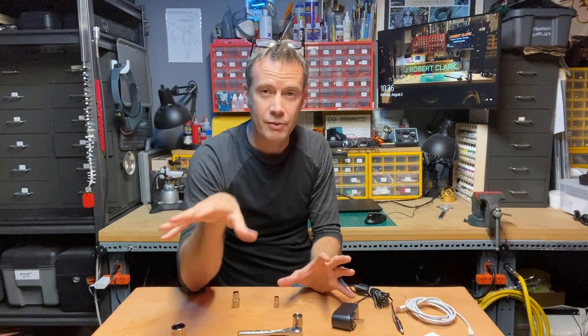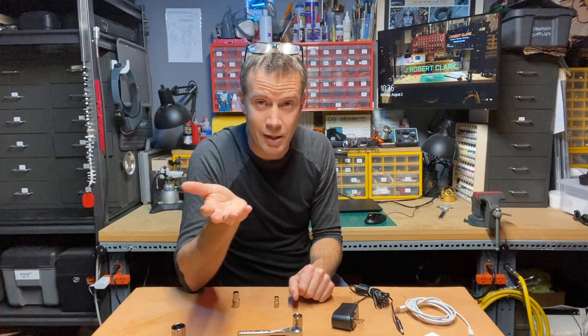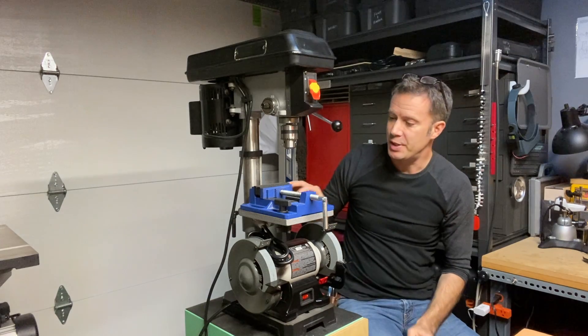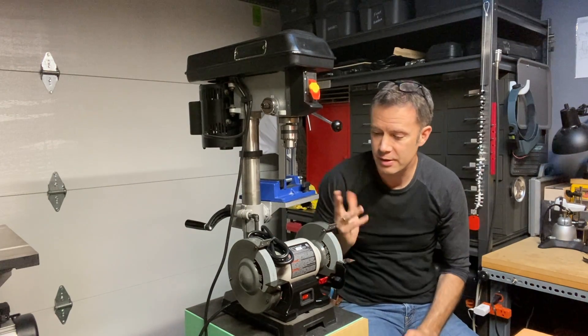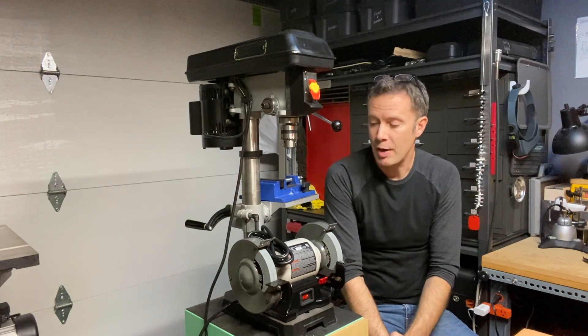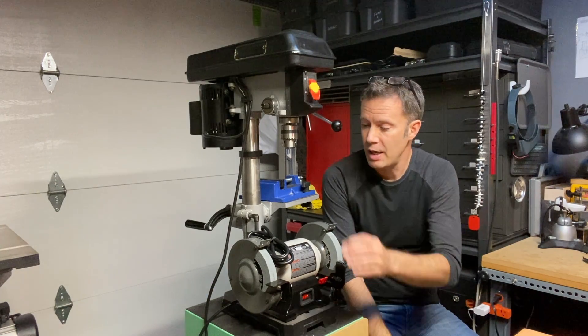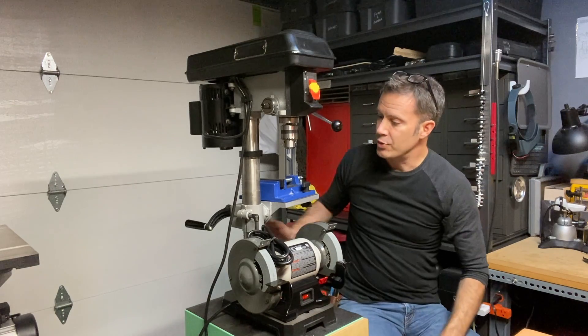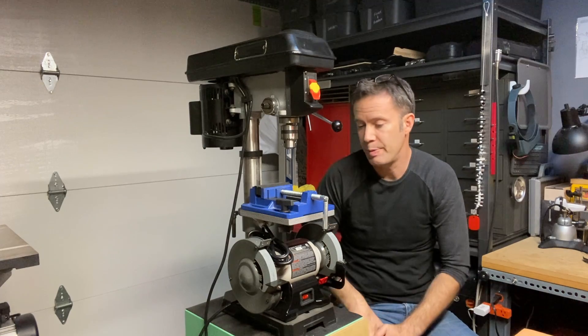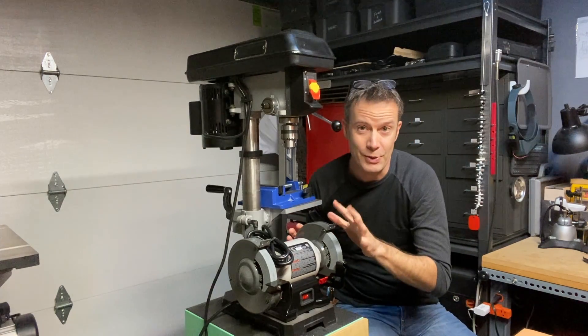What I wanted to show you today is a very simple way to adapt some mechanical devices so that you can use them in unconventional ways. This is my drill press setup, and as you can see, I have a bit of an addition here — this is a bench grinder. I need a space for it; tiny shop, always coming up with novel ways to do things. I think mounting it below my drill press will be a really nice compromise to utilize some space that's not really used.